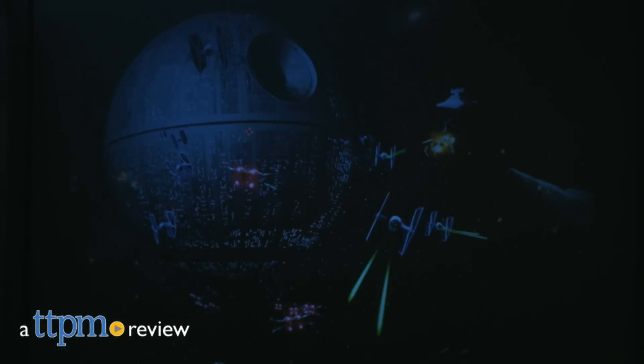Explore the night sky of Earth and the Star Wars Galaxy. Hi, I'm Laurie from TTPM, here with Uncle Milton's Star Wars Science Death Star Galaxy Projector.